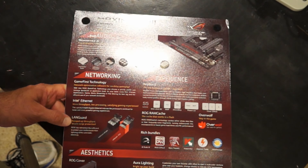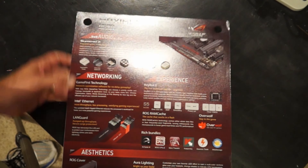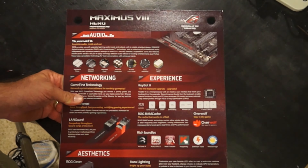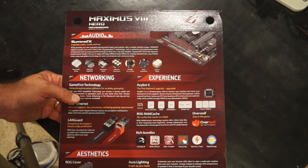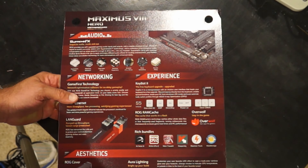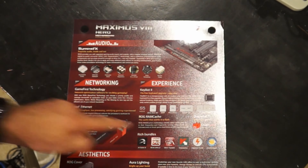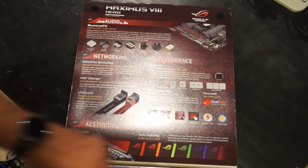It has LAN Guard — a surge protector on the motherboard in case lightning strikes through the Ethernet port. It also has a dedicated processor just for the keyboard, so you can set keyboard command shortcuts and it will work off those shortcuts. It also has a RAM cache for gaming, though I'd have to read more to explain exactly what that does. It can also change the color of the lighting on the motherboard.